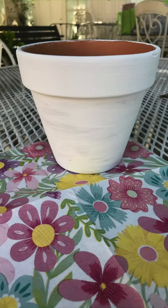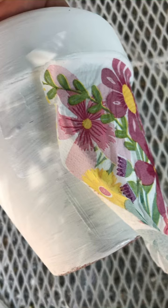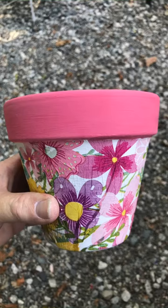Then you're going to decide what napkin you're going to use. Take off the very top layer and you're going to put Mod Podge on your pot. Then you're going to lay your napkin over it, and then you can decorate the brim of your pot.